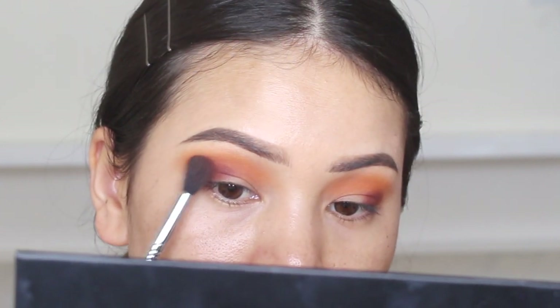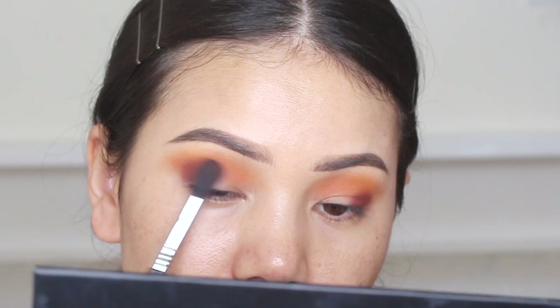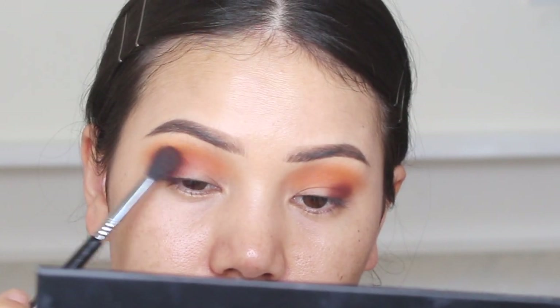Cat eye look — I'm going to blend the brush outward.